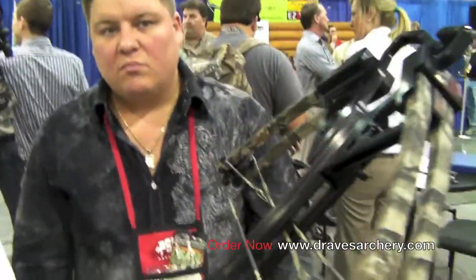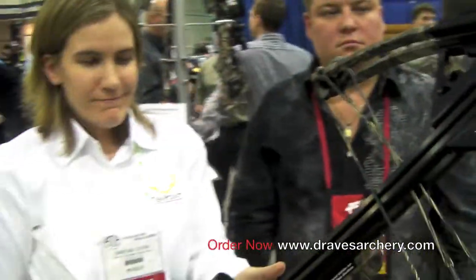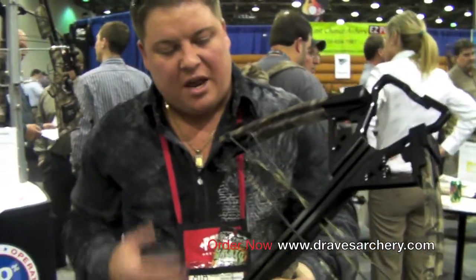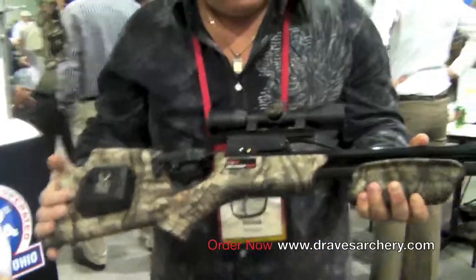You're looking at about 330 feet per second with the hunting weight arrow out of this bow — nice, lightweight, compact, and fast, which is what our customers want. Like a lot of crossbows out here, it's all solid machined cams and machined wheels. It does have the anti-dry fire mechanism, like all Ten Point bows have.